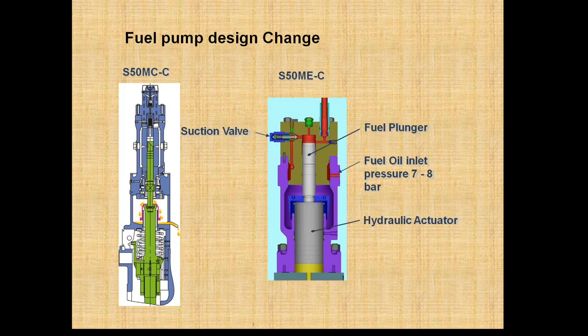Basically the whole fuel pump concept has been changed — or you can say the whole fuel pump assembly has been removed — in the electronic type ME series MAN B&W engine.